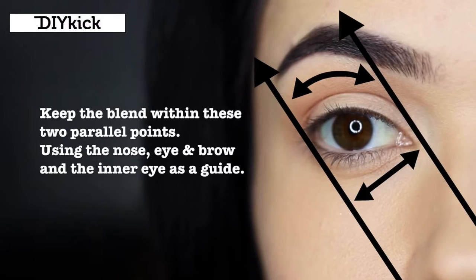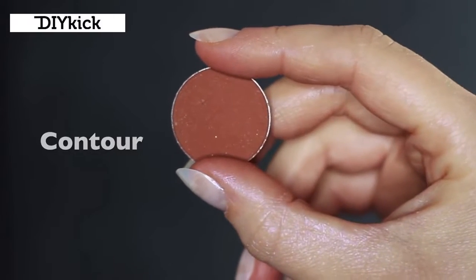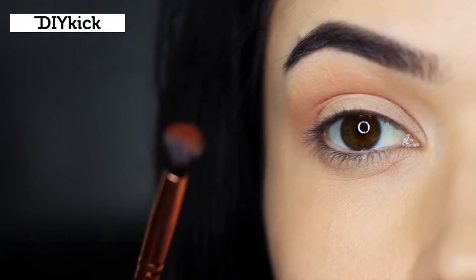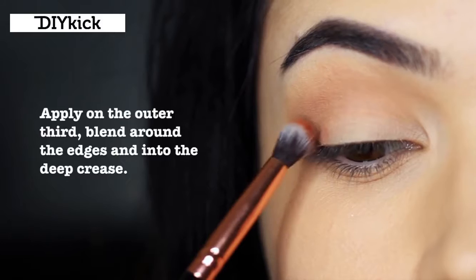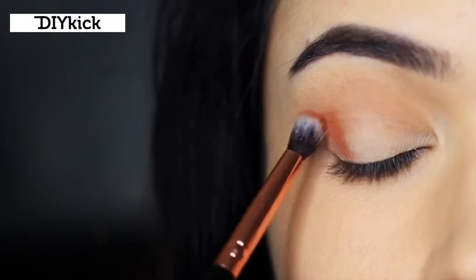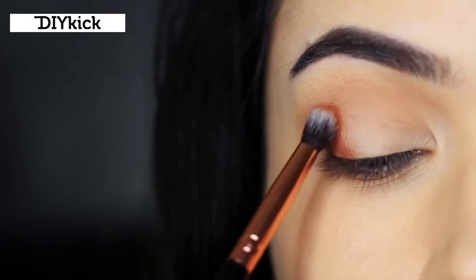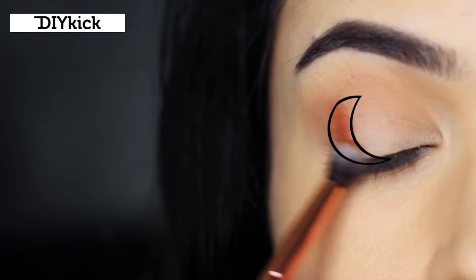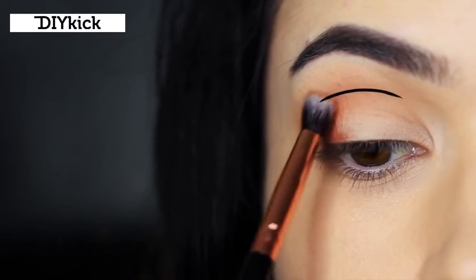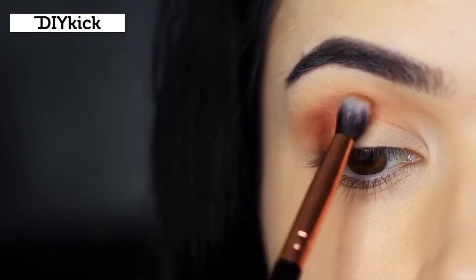Adding depth. Taking our contour shade or dark shade, we're going to apply this with a small brush - the smaller the brush, the more control you have. Stamp and press this on the outer third of the lid, really making sure to get right by those lashes and then slightly into the crease. When I say to get deep in the crease, I mean nice and low - applying the shadow in a moon shape. Use whatever is left over in the brush to softly blend this out. Your mid-tone is always higher than your contour - always - so keep this dark shadow lower than that line.